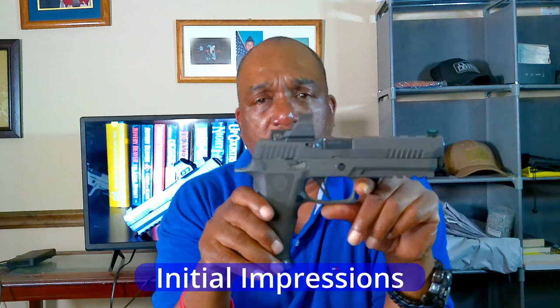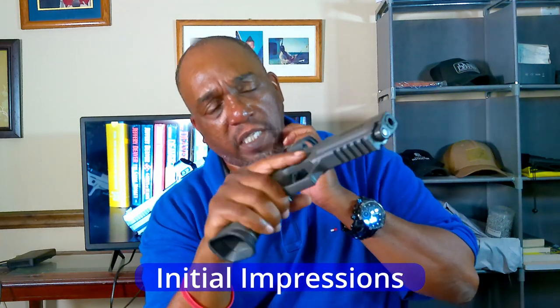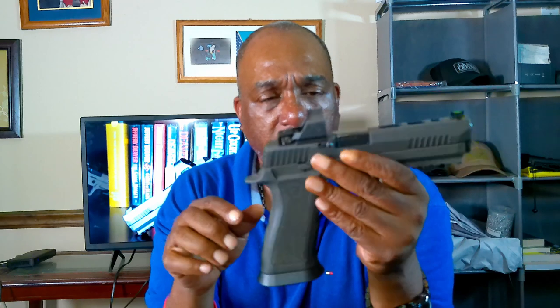Let's talk about initial impressions. When I first held this gun, the main thing I noticed was the weight. My experience had been mostly with carry guns, so the weight really stood out — 43.5 ounces, which is about 14 ounces heavier than your typical P320. If you like shooting a heavier gun, you're going to love this.